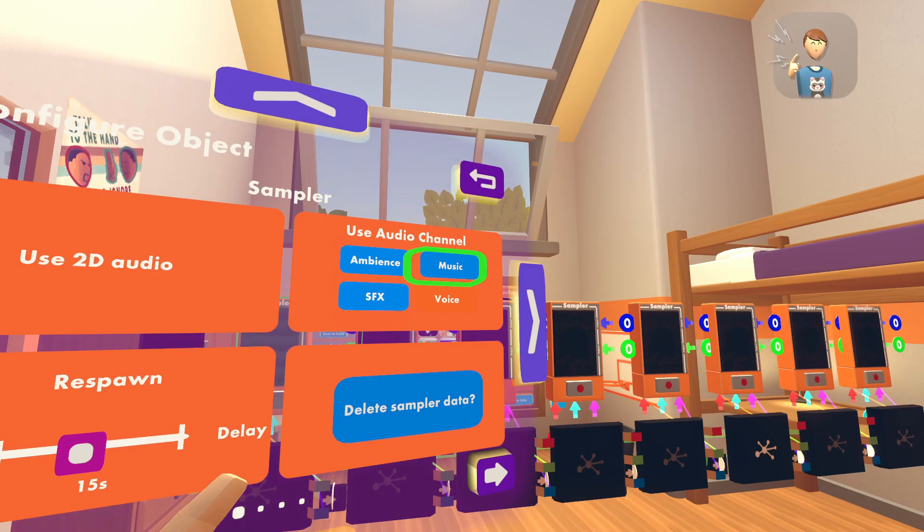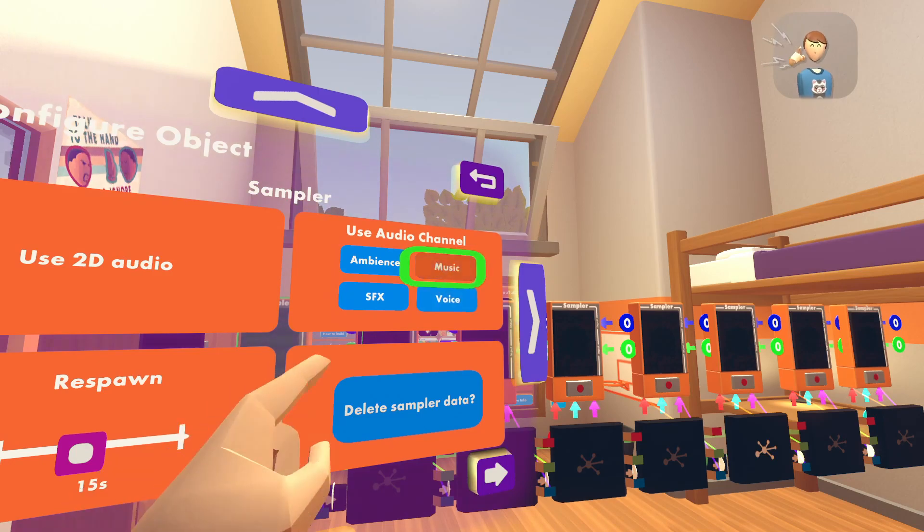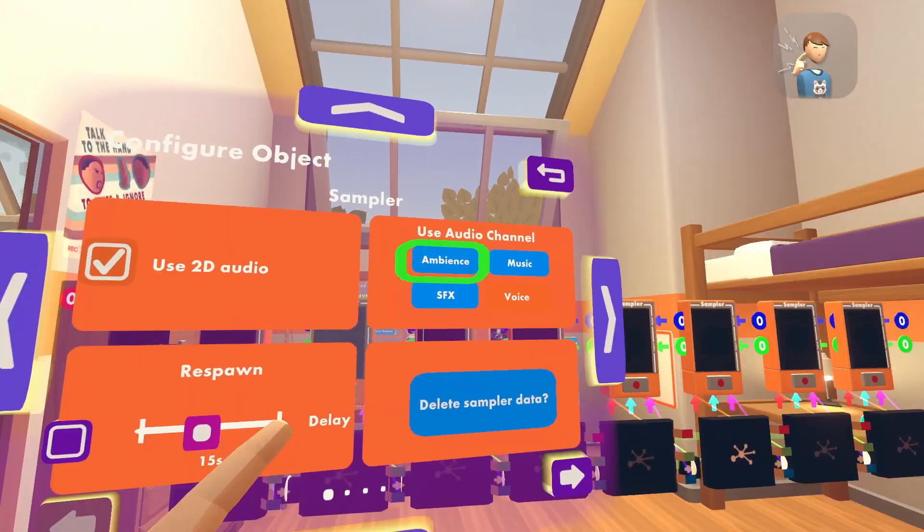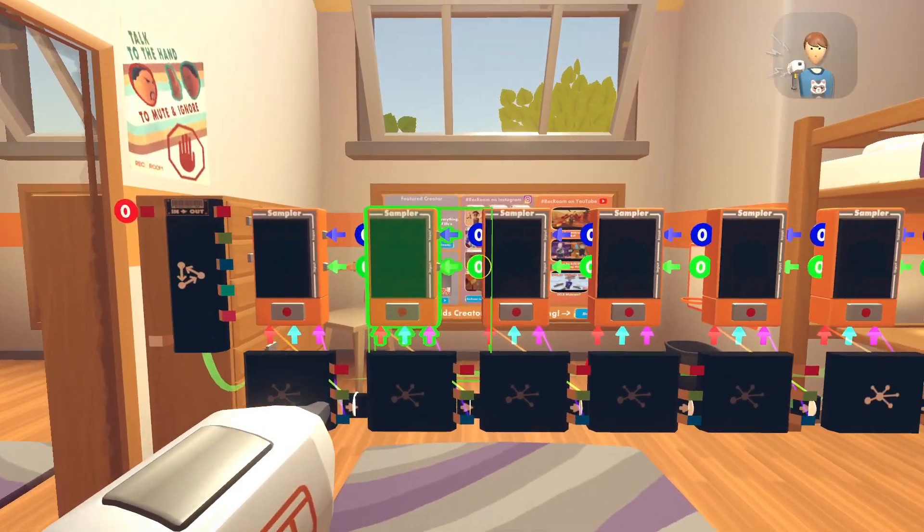If you want to do samplers like this, I would rather click music for every sampler. So you just do that for every sampler, and once you're done with that, you are done.